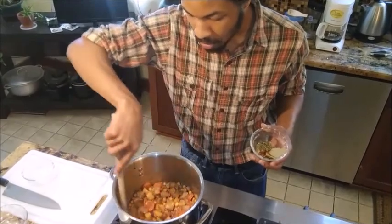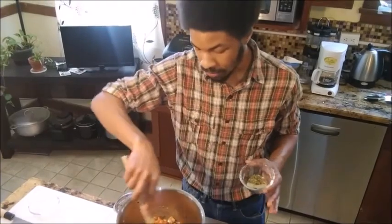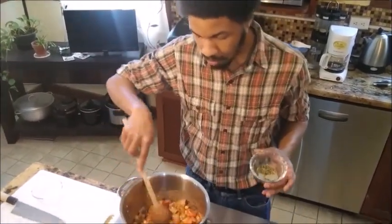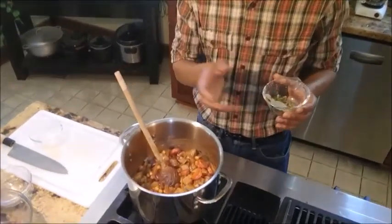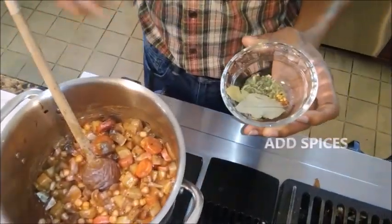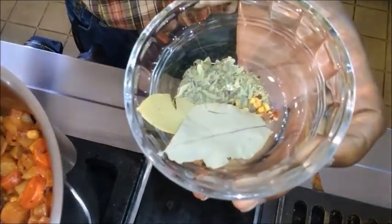Get everything nicely coated. Now mind you, while I am using beef stock here, this can be made completely vegetarian or vegan if that is your lifestyle. I'm going to go ahead and get my oregano, bay leaves, and chili flakes all added in. For those curious: two bay leaves, a quarter teaspoon of chili flakes, and one teaspoon of dried oregano.